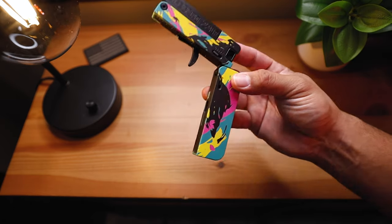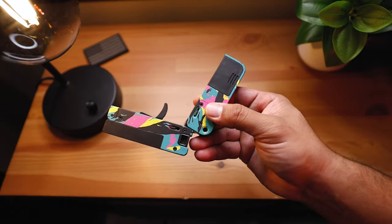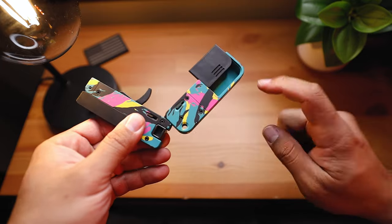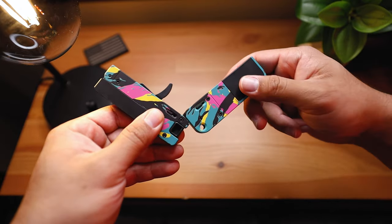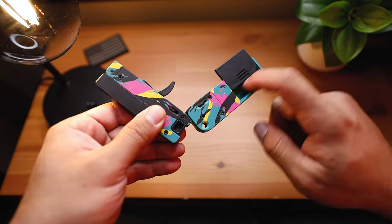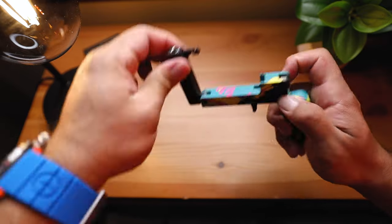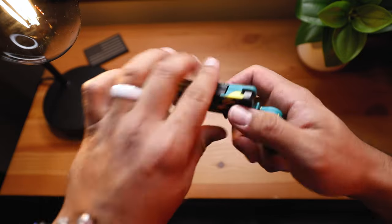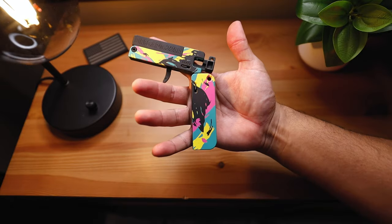One neat part of this pistol is there's a little compartment in the back to store more ammo. This little plate — just push on it — and you can store even more 22LR, which is pretty cool if you're in a pinch and need to reload. Take it out, grab one, put it back in, charge it, and there it is.